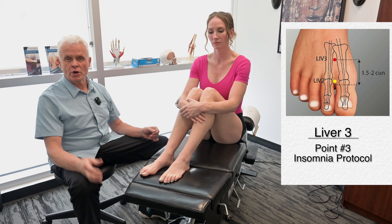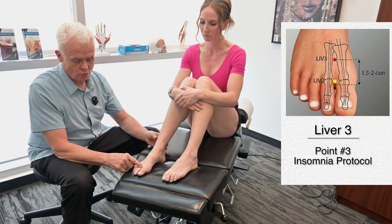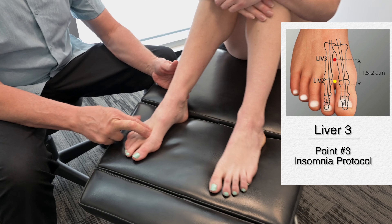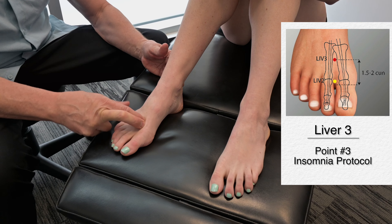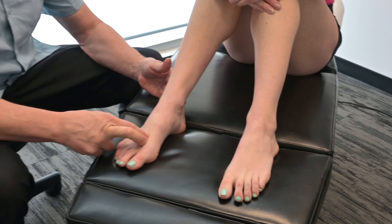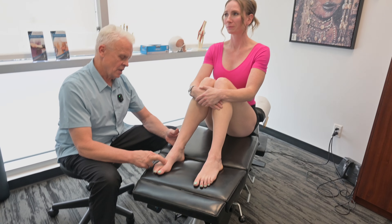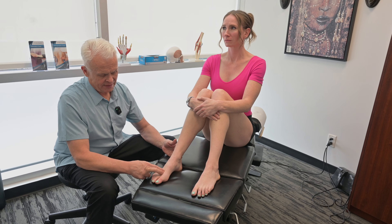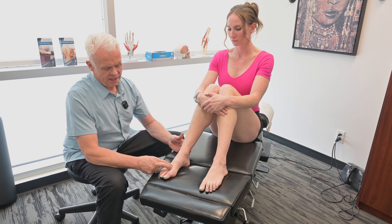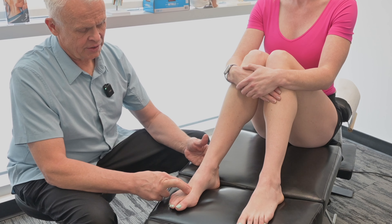The next point in our protocol is Liver 3. If we go between the first toe and the second toe, go right up the web to about this point here, and start stimulating it. In traditional Chinese medicine, this is a very powerful point that can have quite an effect on blood pressure, circulation, and even anxiety — all factors which are important in dealing with sleep issues. We would stimulate this point for a minute or two.